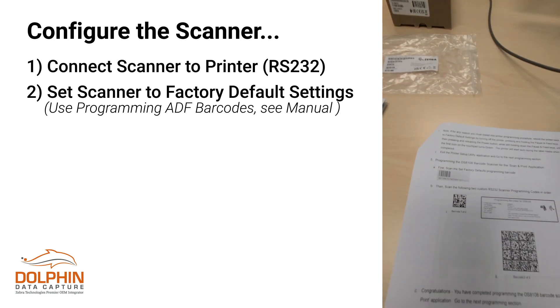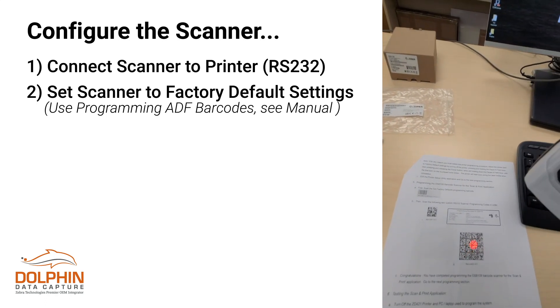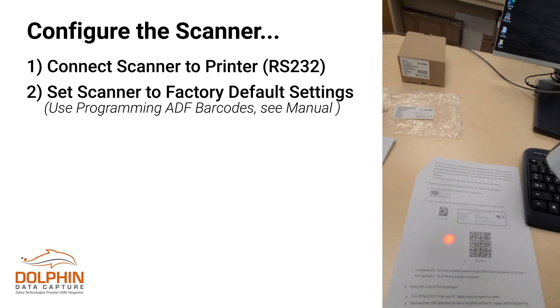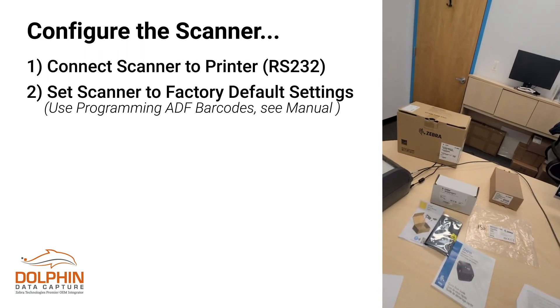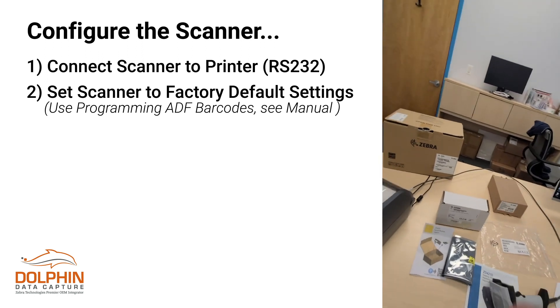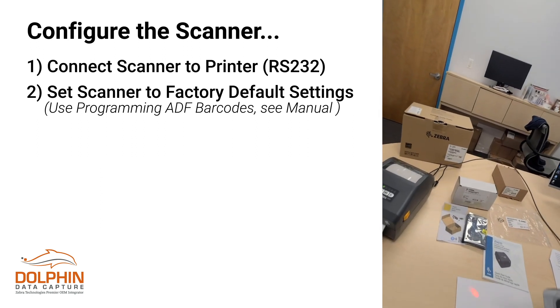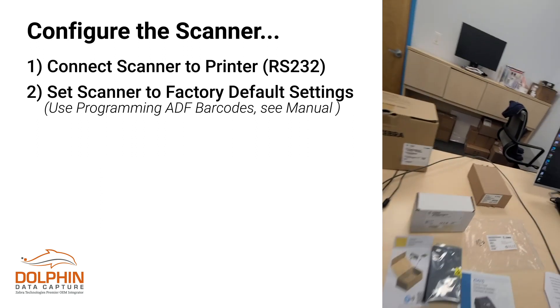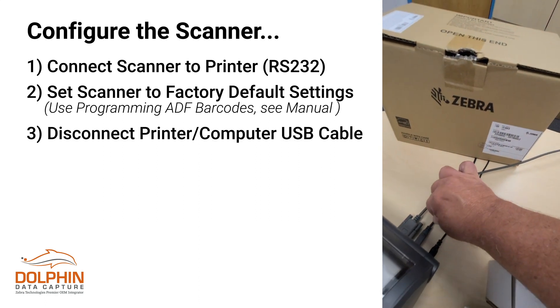I've worked through two ADF barcodes. ADF stands for Advanced Data Formatting, and this basically tells the scanner how to grab the data from the customer barcode, parse it out, and send it to the printer to go right to printing a label. Now that our programming of the printer is done, I'm just going to simply disconnect that because we don't need it anymore.